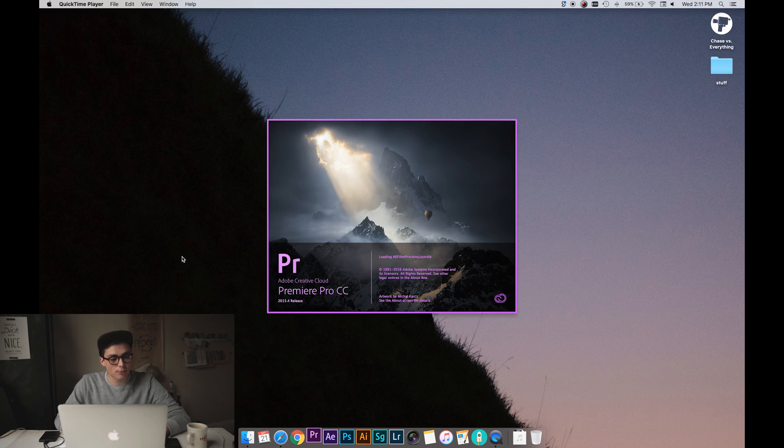Finally, you want to make sure that you are manually exposing. I find my camera usually overexposes to try to get things in the shadows and it just looks nasty. Then when you've done all that, it's time to bring your footage into your editor. I'm using Premiere Pro.